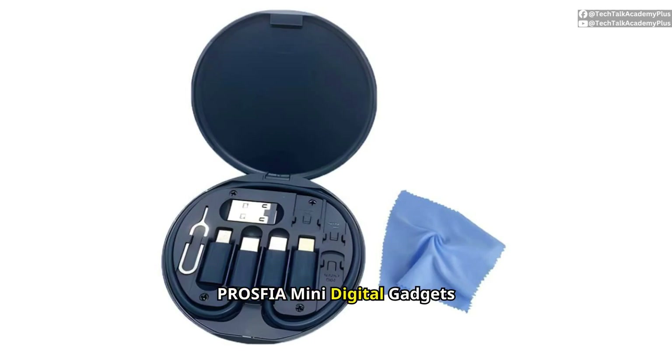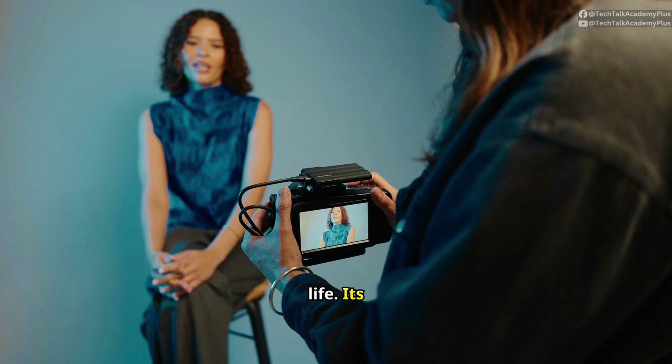Introducing the Prosphere Mini Digital Gadgets Storage Box, a compact accessory designed to simplify your tech life. Its sleek design makes it perfect for anyone on the go, offering unmatched portability and convenience.